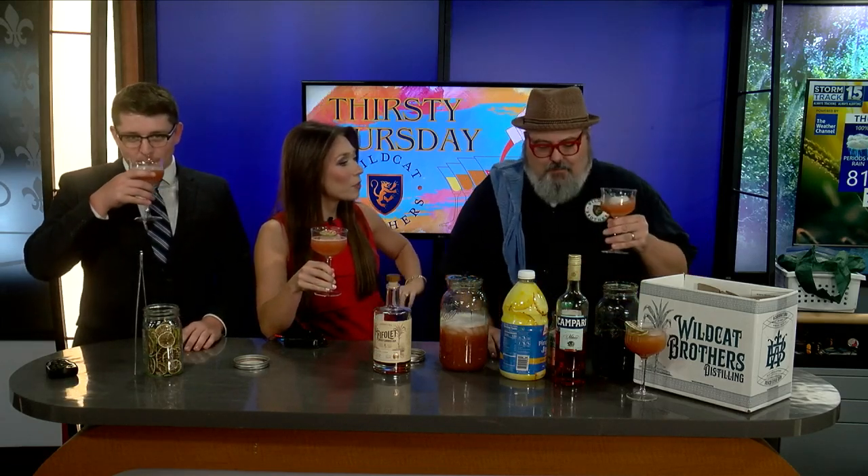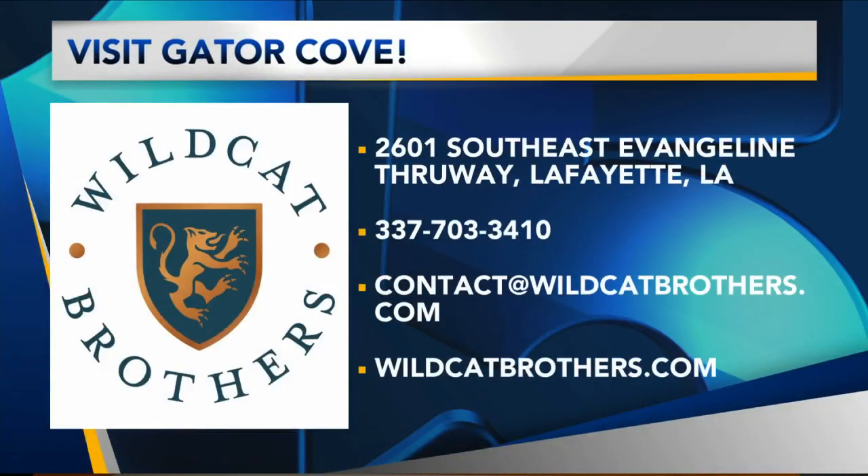Where are you located for our friends at home? Y'all come visit us at Gator Cove, 2601 Southeast England. Open mic night starts at six o'clock. And they can just show up — absolutely, come and show up, sing, talk. Do they need a certain skill? Nope, they can just get up and talk.